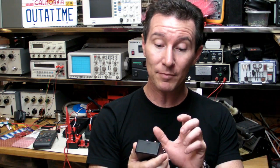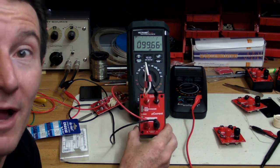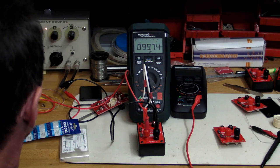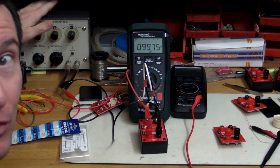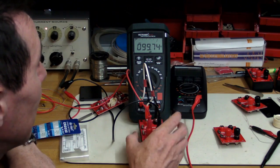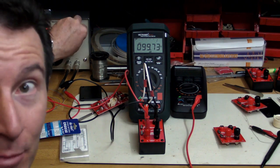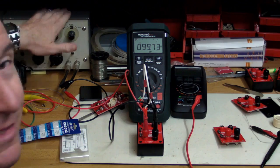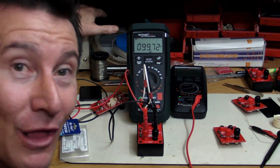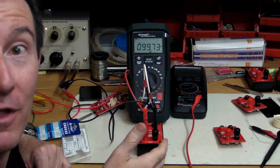I've got the microcurrent adapter hooked up to a precision meter — the MetriHit Extra — and I've got my Keithley current source generating a constant current into the input. On the nanoamp range, I've set it to 99.9 nanoamps and the reading is 99.7. Pretty close — it's not 0.1% accurate, but it shows I've got the right value resistor installed and everything is fine with that range.